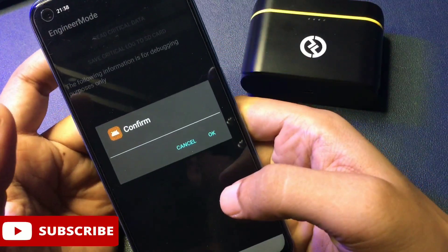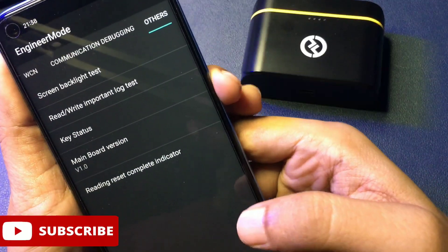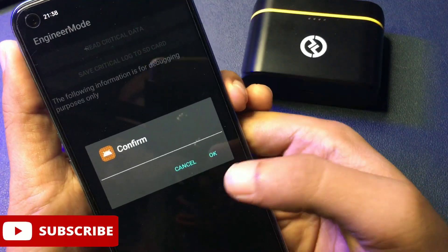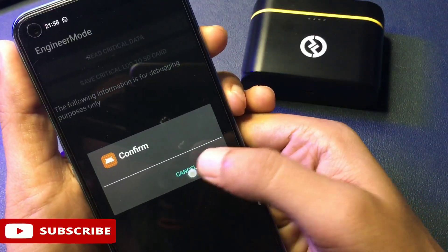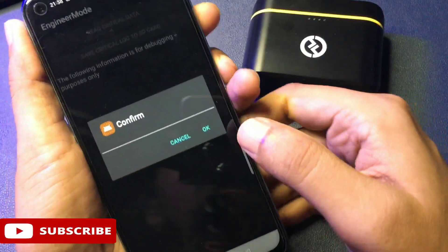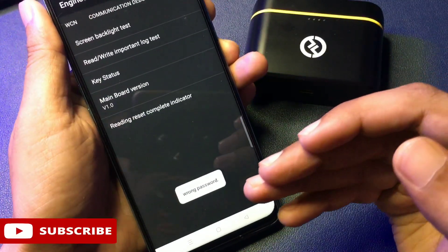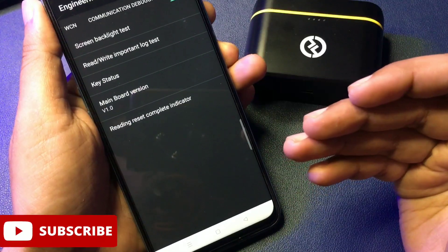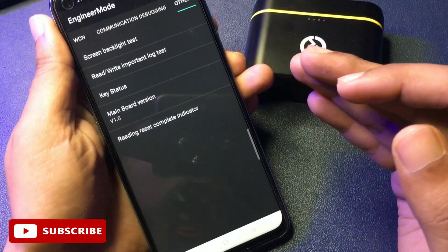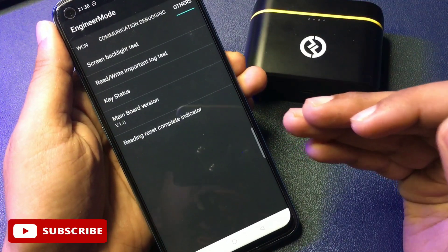When you click on 'Read Write Important Lock Test,' you will be asked to confirm — do not confirm, simply cancel. You will have to go with this option a total of four times: cancel the first time, cancel the second time, cancel the third time, but on the fourth time click OK. When you click OK, an option appears on your phone's display that says 'Wrong Password.' This means your phone's forgotten PIN, pattern, and password has been reset, and your phone is now ready for a new PIN, pattern, or password.